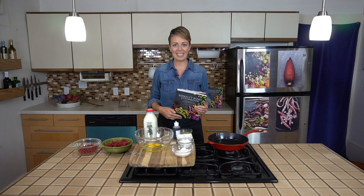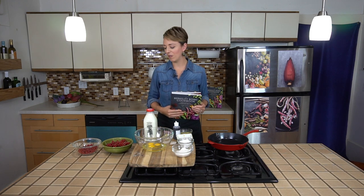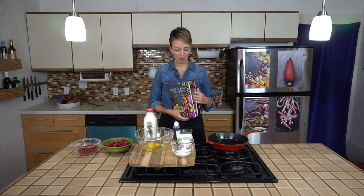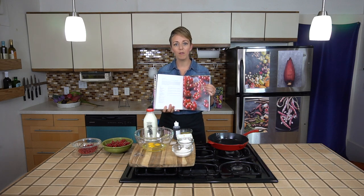For me, back in the day, that was red currants. I'd never cooked with these before — I'd never even tried them. I saw them at Berkeley Bowl and I was so struck by how beautiful they are.